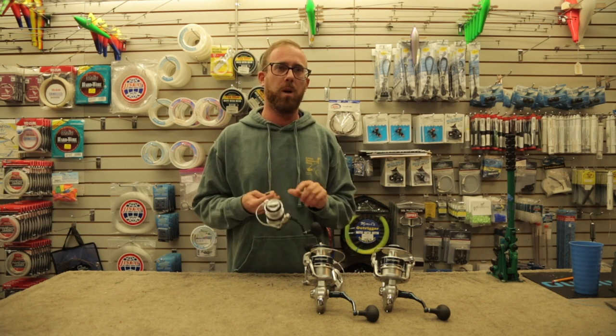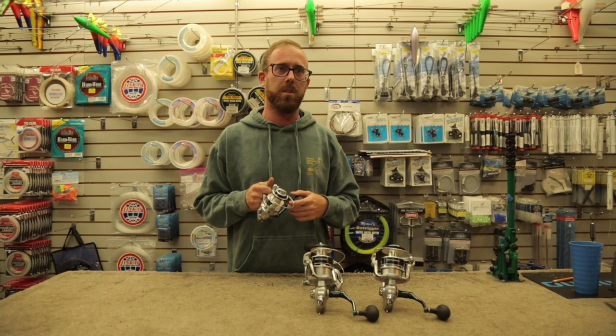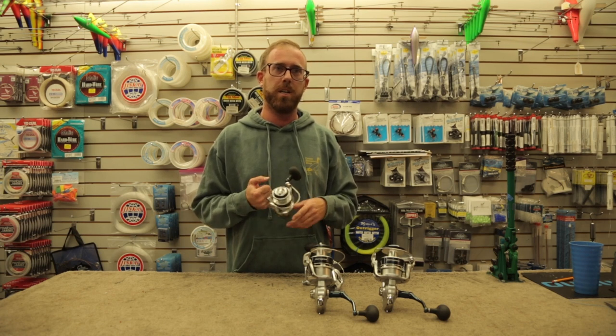Shimano bills these as waterproof, so it features a fully sealed drag and sealed bearings to hold up to solid water conditions.